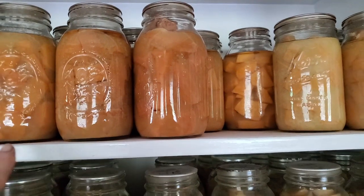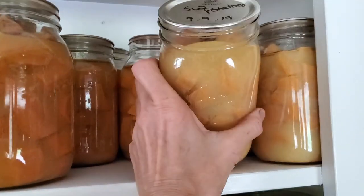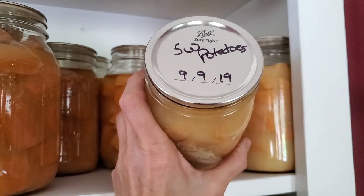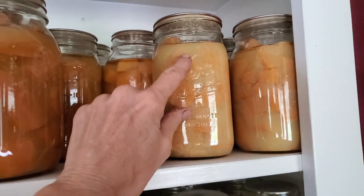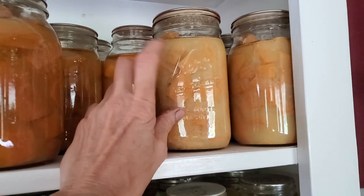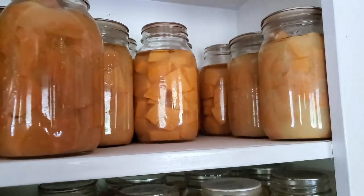These are some of the sweet potatoes that I've canned over the years. These are in wide mouth, done in 19. And you see, they have kind of a milky look to them. That's okay. That is the starch coming out — different potatoes do it different ways.